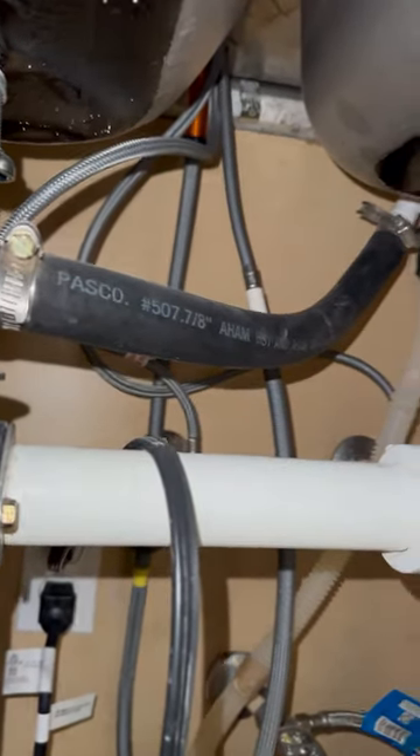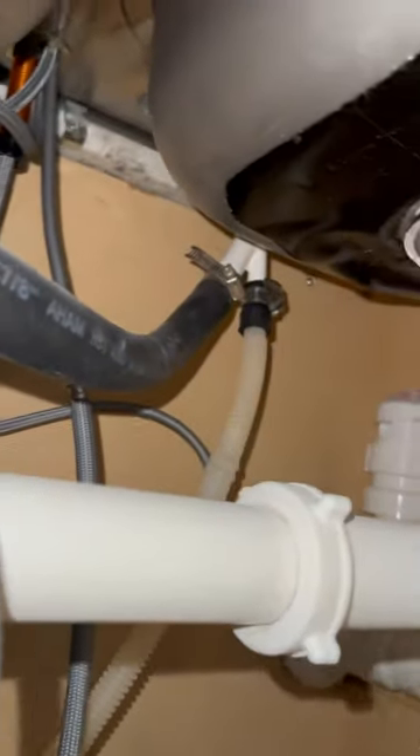Open the dishwasher to stop the drain pump. Go under the sink. Locate the drain hose connected from the garbage disposal to the dishwasher air gap.